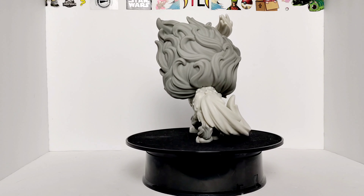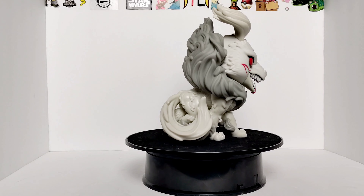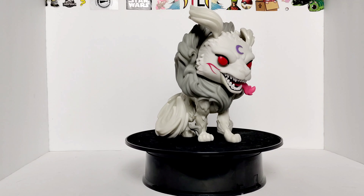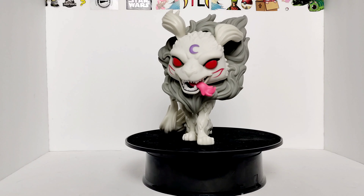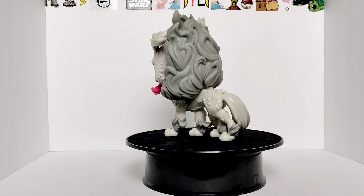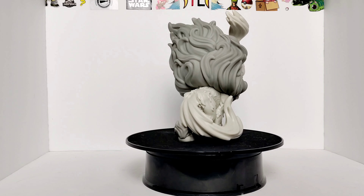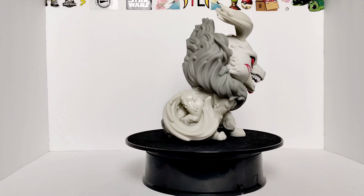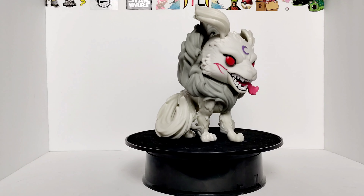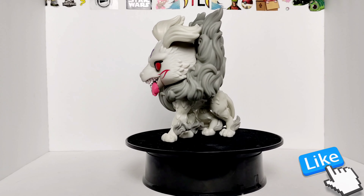Let me know in the comment section down below if you have him or if you're going to get this figure. Also let me know if you've ever seen Inuyasha the anime — pretty cool anime and pretty cool figure too. If you made it this far in the video, thank you so much. Don't forget to give this video a thumbs up, drop a comment down below, and until next time — always, always, always fight for your dreams.